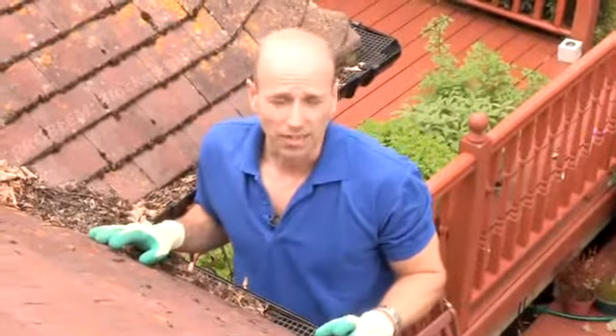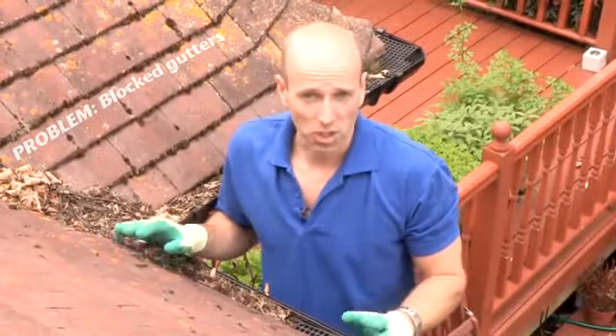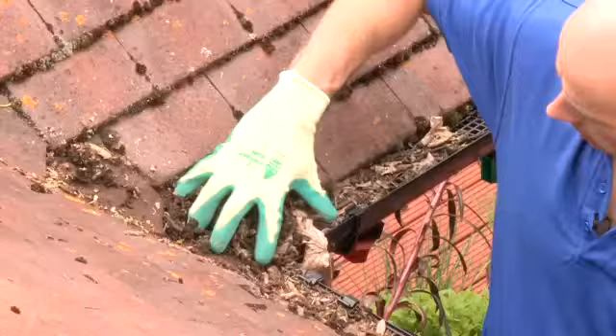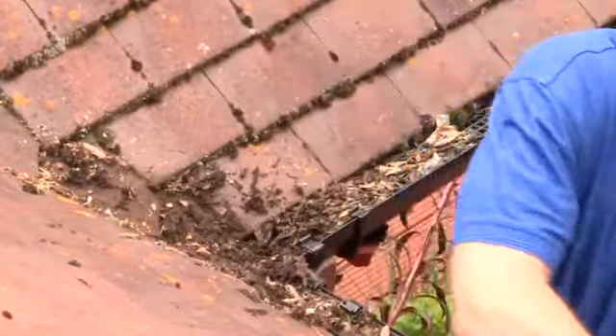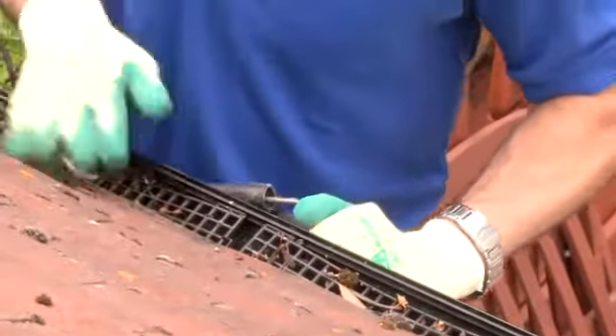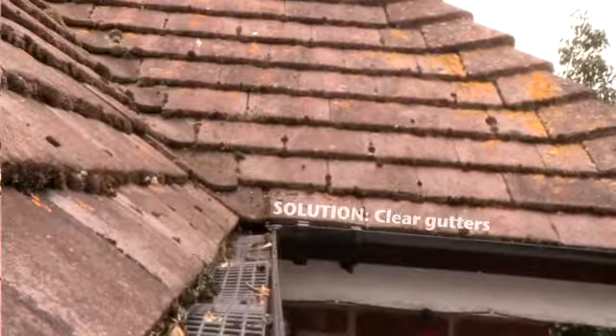Moss and leaves can actually block your guttering. This can cause all sorts of problems — chiefly that water won't be taken away from the roof and it could overflow, which could cause problems down at ground level. Luckily it's fairly easy to fix: we can remove the moss and leaves and allow the gutters to flow properly.